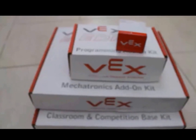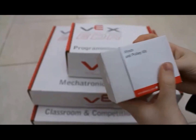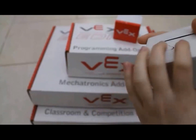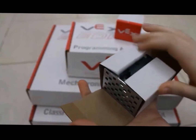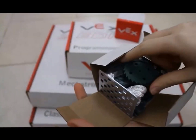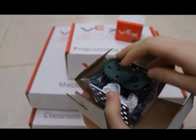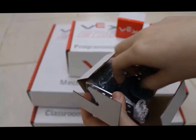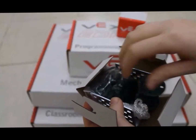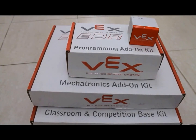Last but not least, I am unboxing the winch and pulley kit. It has some gears, some rope, some metal pieces — basically you can make a pulley out of this. I hope you found this video helpful, and thank you for watching.